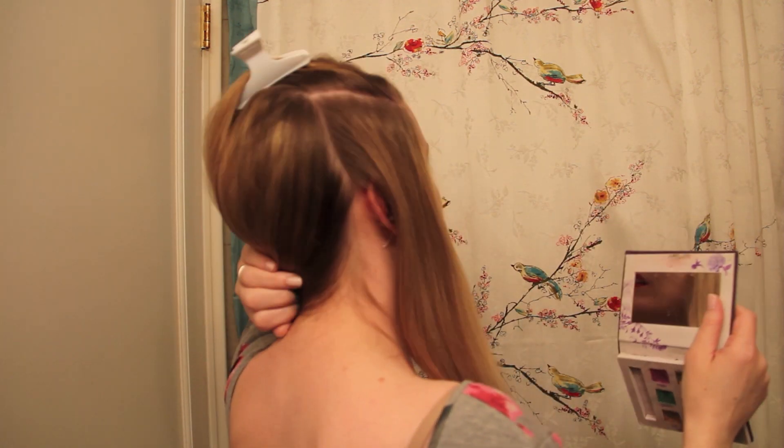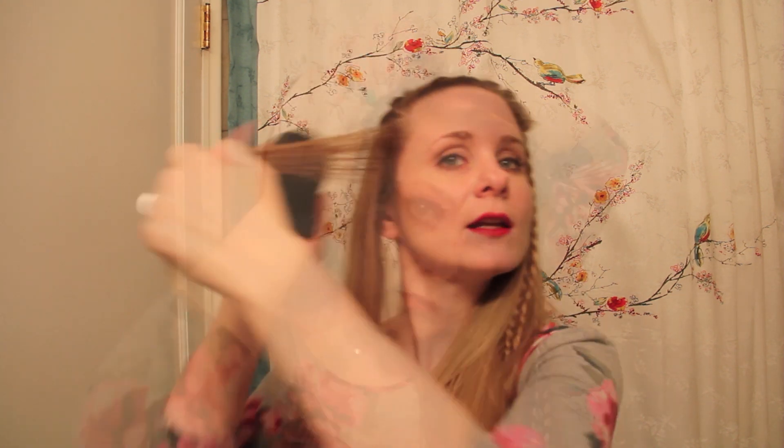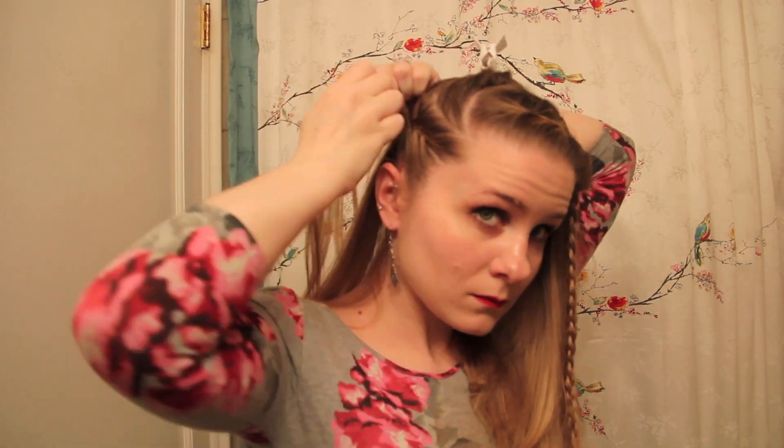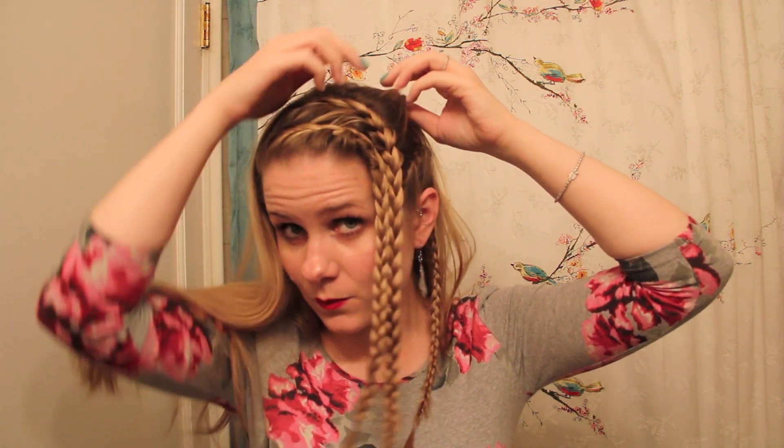The next thing is to make the side panels. You can see it's more of a rectangular section on the side, and I'm going to use a claw clip to keep this side out of my way. I noticed on the actress that the little side braids are very detailed — meaning they've taken really small sections going into the braid. It is a French braid. These are rectangular pieces, and I have loose hair that's covering the side braids.